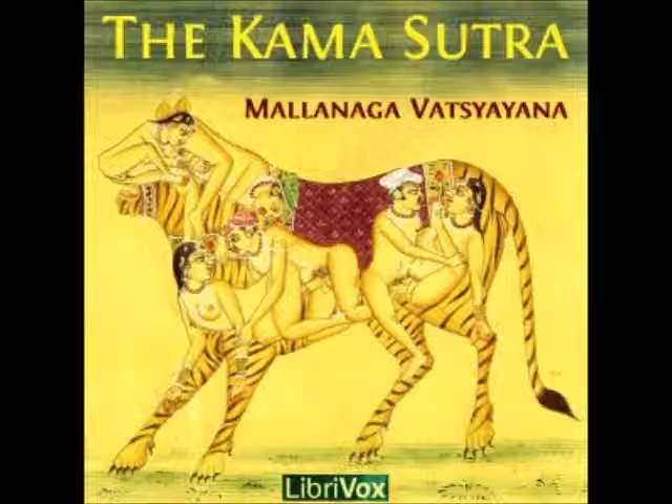17. If the lingam is rubbed with the following things, that is, the plant Fissalis flexuosa, the Shavara kandaka plant, the Jayusukha plant, the fruit of the eggplant, the butter of a she-buffalo, the Hastri Sharma plant,